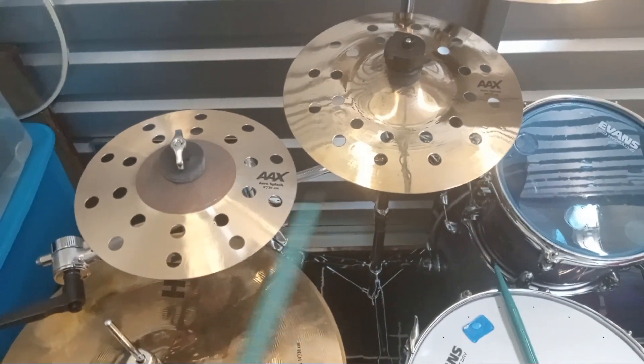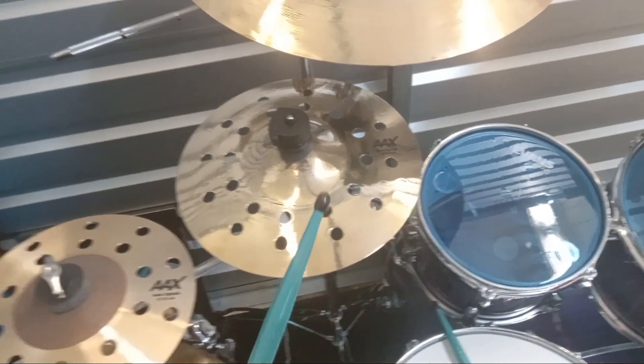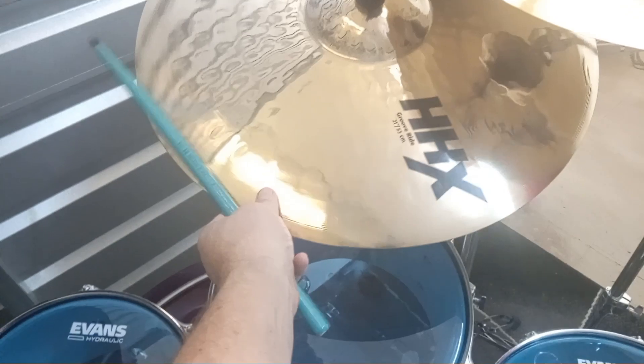And there's your 8 inch Arrow splash. 10 inch Arrow splash. Groove ride. And two 18 inch Explosion crashes.